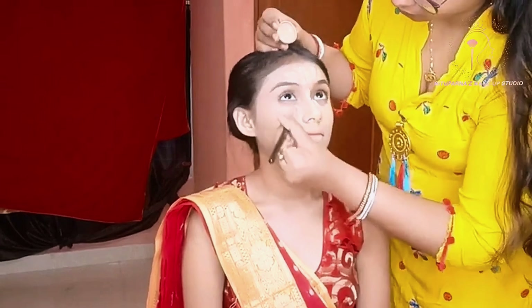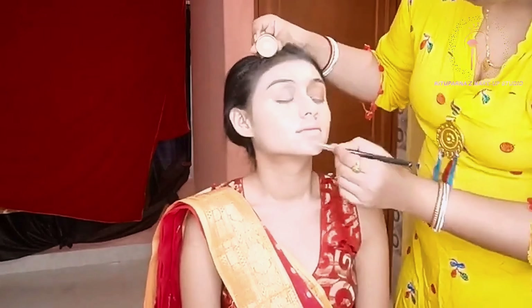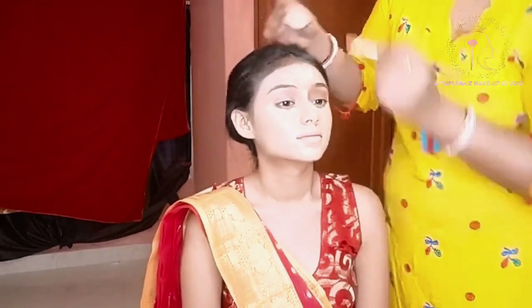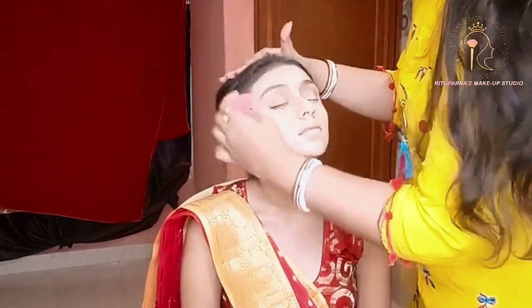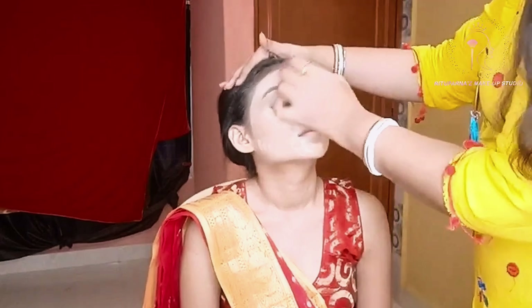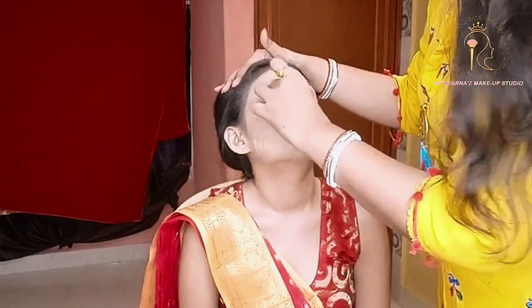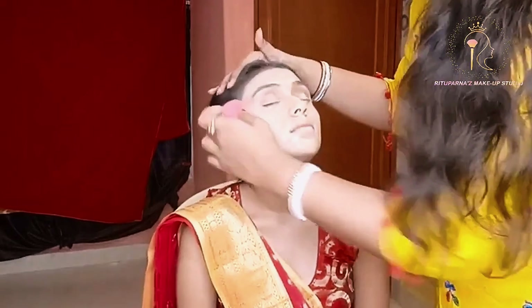Now blend, blend, and blend — blend it well. Blending is the most important part of makeup, so do practice. Practice makes perfect, so practice and blend it softly, totally softly.